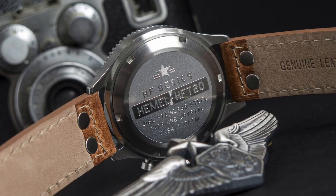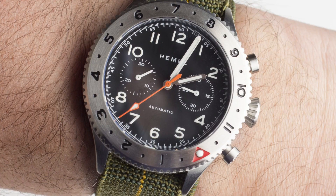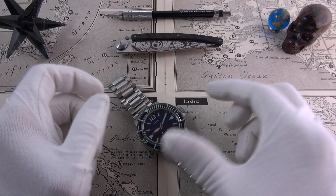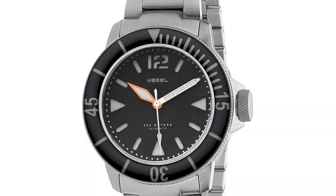Unfortunately I didn't have time to cover it, but I do urge you to check it out. There's a quartz version and an outstanding column wheel chronograph automatic-based version, which is just astounding — incredible value for under $1,000. Very classic, with a consistent appreciation for clean, functional, unpretentious design in all of their offerings. Fast forward to 2018, we have their first dive watch — the HD — a trifecta of land, air, and finally sea.